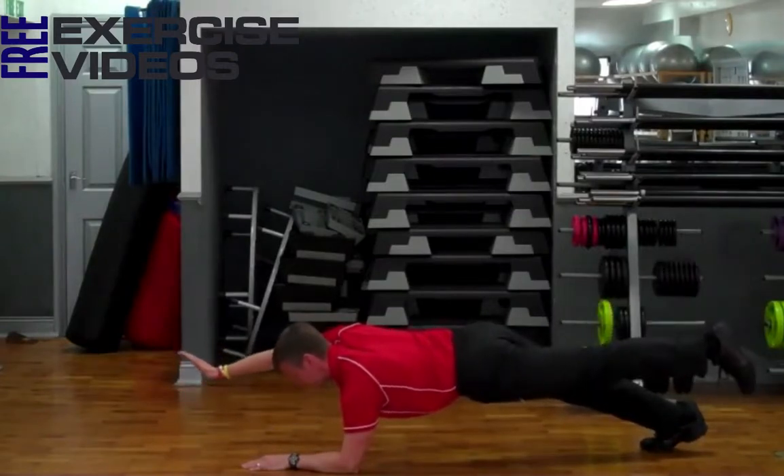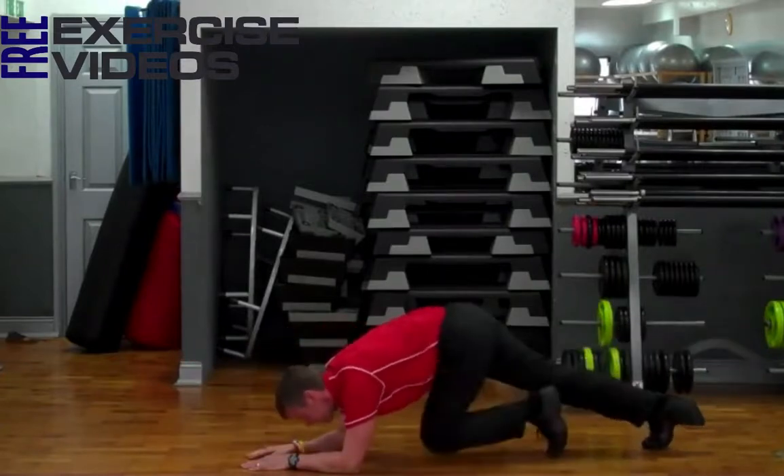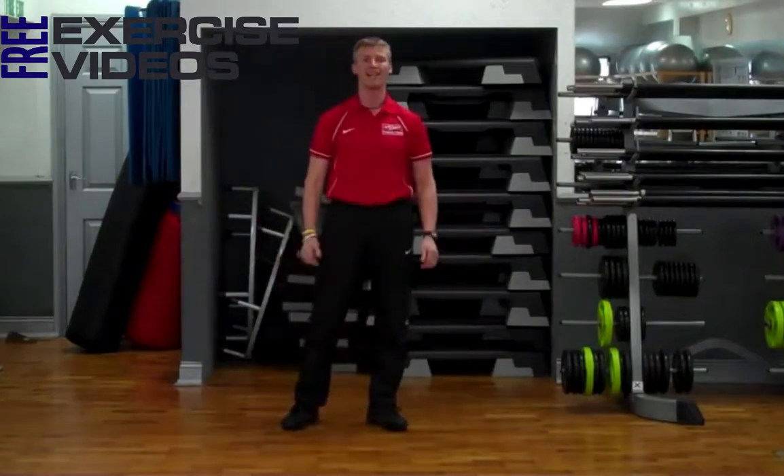It is very tricky to get your balance — again holding out for time. And that's how you perform a Bird Dog Plank.